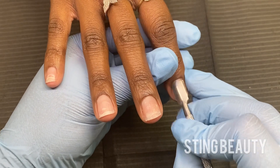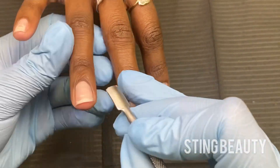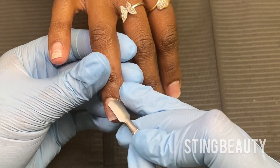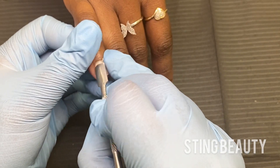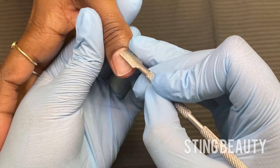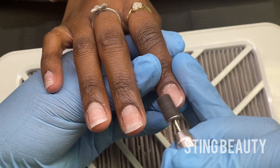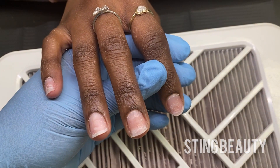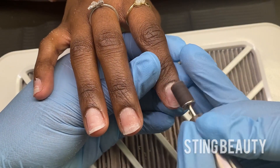So the first thing I'm going to do is push her cuticles back. Pushing her cuticles back is going to start the process of removing the dead skin from the nail plate. When we're doing the nail prep, the whole purpose of nail prep is to prepare the nail plate for the acrylic. So you want to make sure you remove all the dead skin off the nail as well as any oil and shine from the surface.